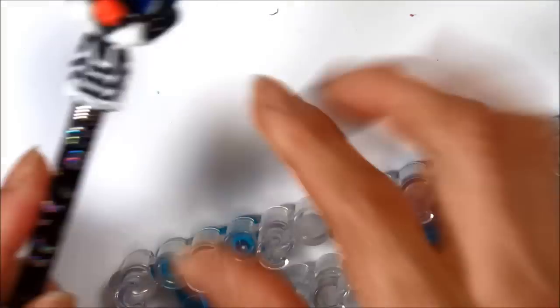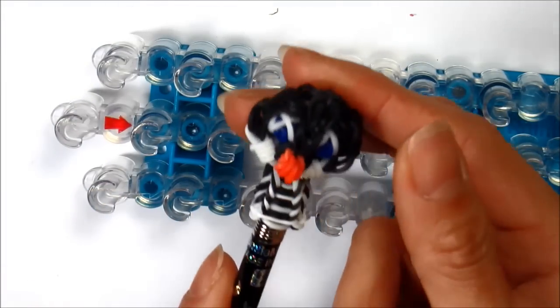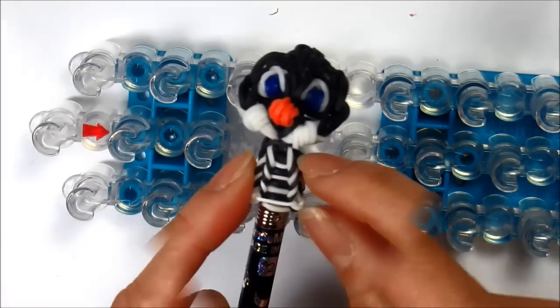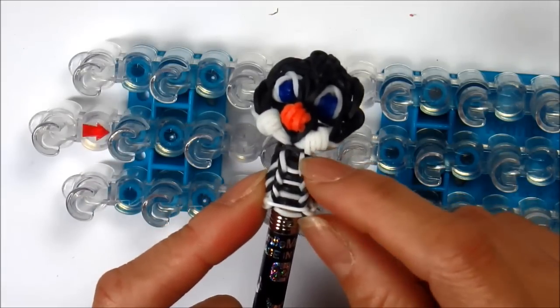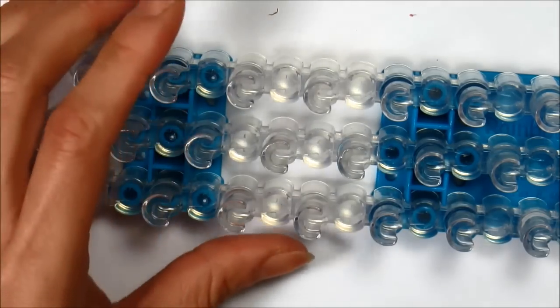First, we're going to make the gripper part for the top of our pencil. You'll need a total of 10 rubber bands. This will be about half an inch long, so if you want it longer, you can use more than 10 single rubber bands.